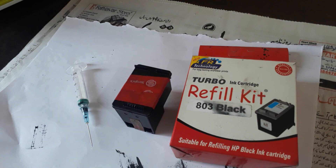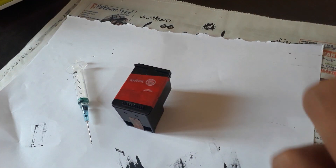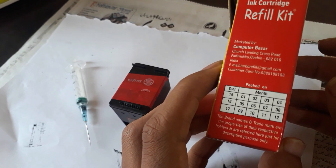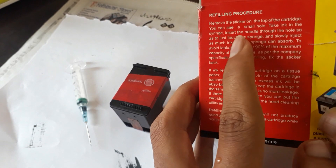The requirements for refilling a HP ink cartridge are an injection syringe and a turbo refill kit. You can order this refill kit from Amazon.in. For a HP 803 cartridge there are different cartridge inks available. Here is the refill kit — it comes at the price of just 310 rupees.